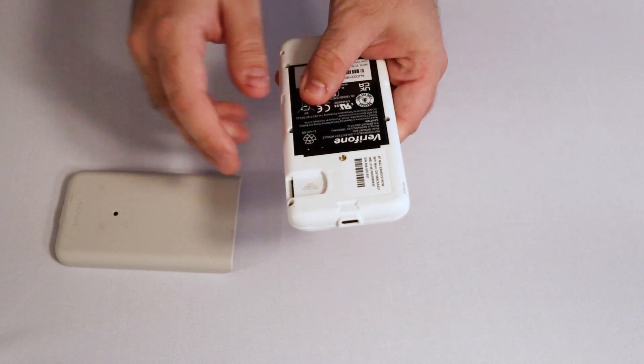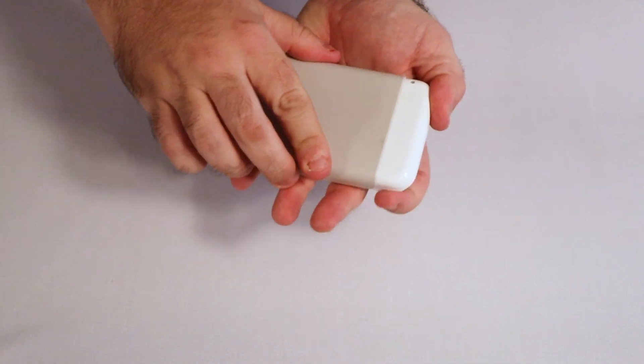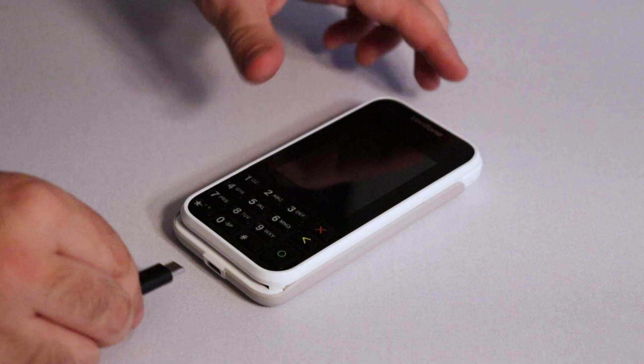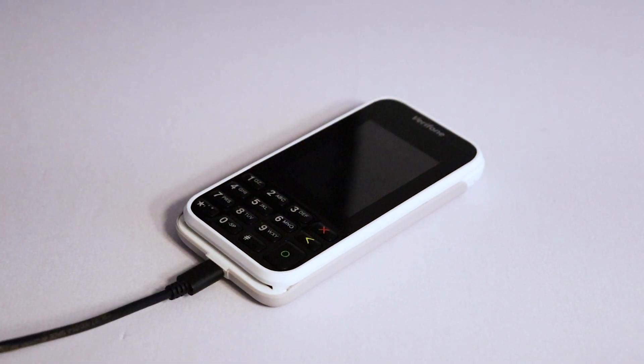Then, slide the cover back on. Next, connect one end of the charging cable into the terminal, then connect the other end to any device or charger with a USB port, such as a computer or phone charger. Allow the device to charge for a minimum of 4 hours the first time it's plugged in.